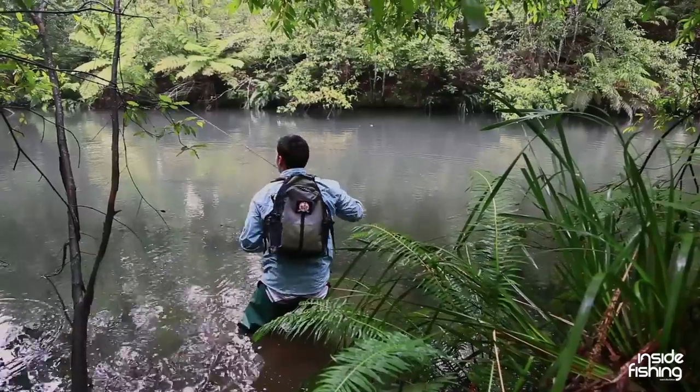G'day guys and welcome to another episode of Inside Fishing. Today we're fishing for trout with spin gear. We've got both Nick and James going to show us a secret location. Let's see if we can hunt a few down.